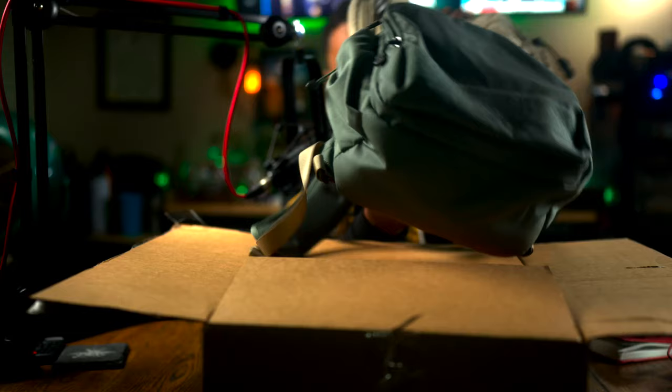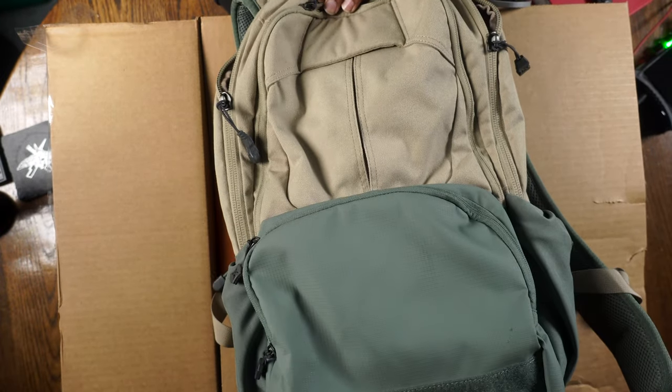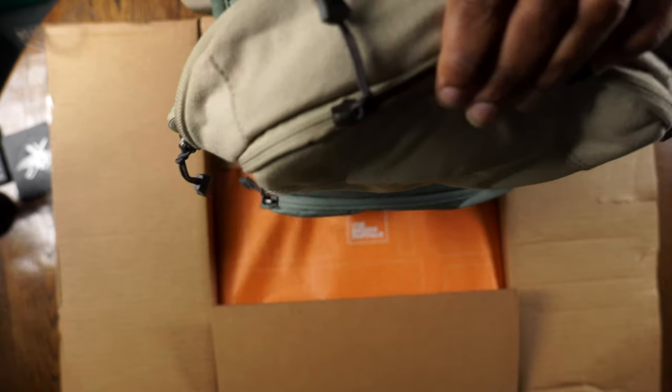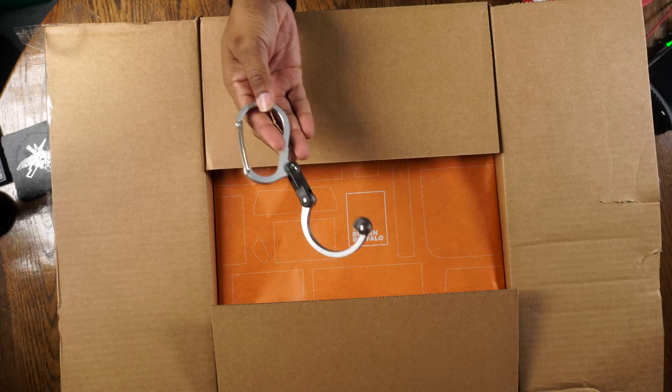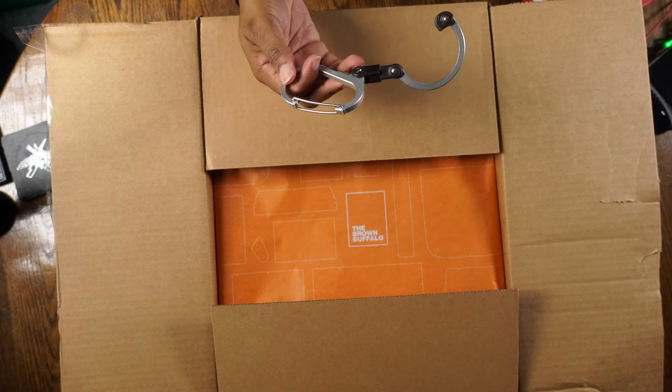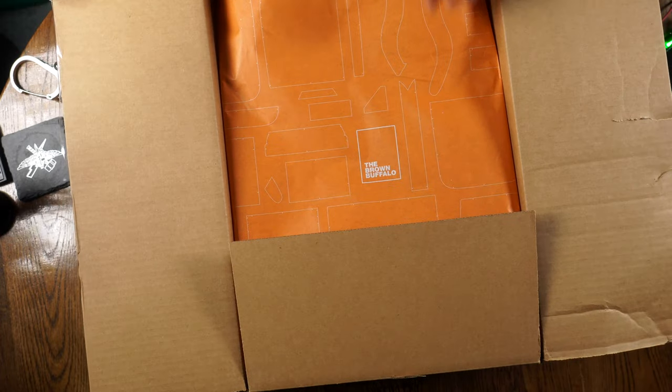So my new EDC bag for 2022 — of course I got old faithful here, the Vertx Ready Pack 2.0. This thing has been making it happen, it's awesome, but it's time for it to go. Let's go ahead and take off the hero clip for one of the last times — that's how I hang this thing up. Maybe it'll come back out, we don't know yet.